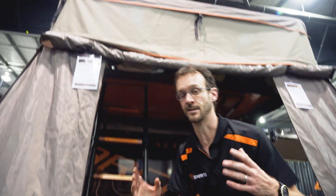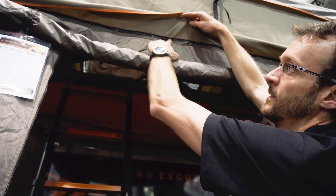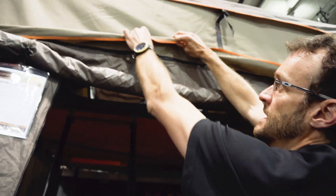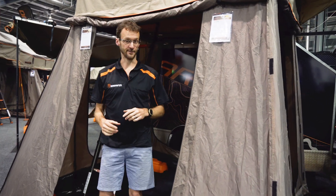Attaching your annex to your Highview rooftop tent is really easy. There's a zipper that runs around the bottom of your rooftop tent — this is the rooftop tent, this is the annex — and it simply zips into place.